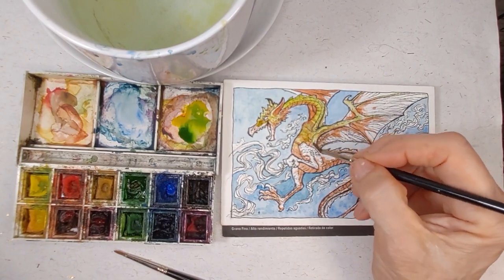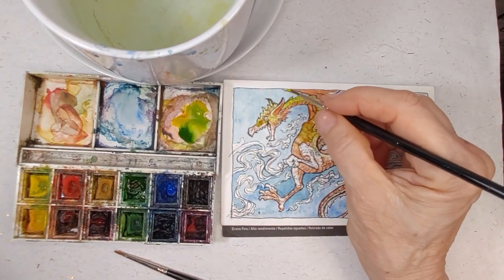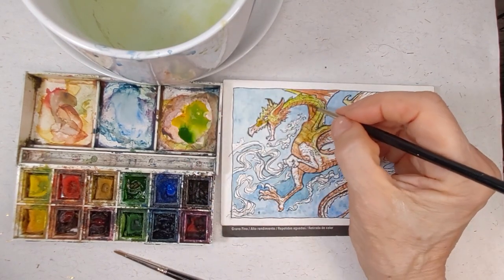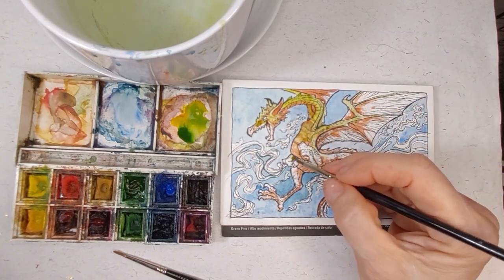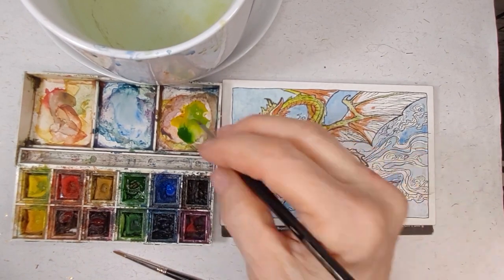We ran out of music. I have no idea why — it just disappeared on me. Oh well, the music is not important as doing the painting, though it's nice in the background while we're working. If you like what I'm doing here, I try to put up something either about drawing or painting or doing illustration every week.